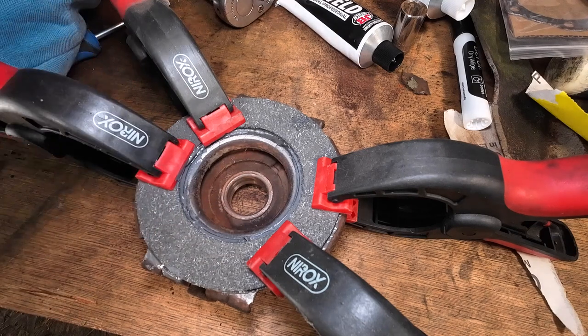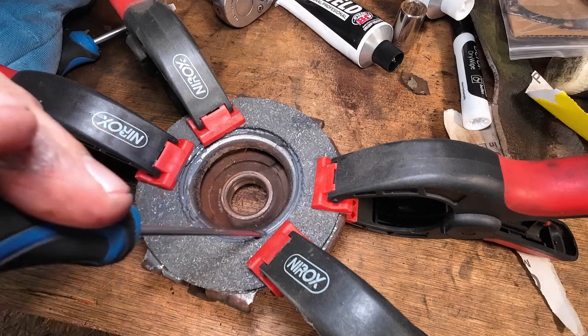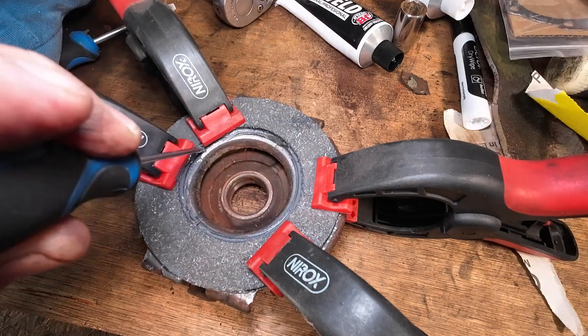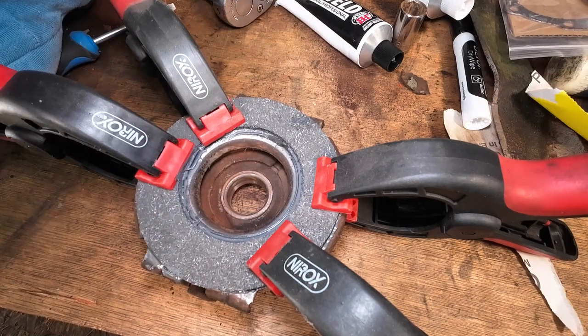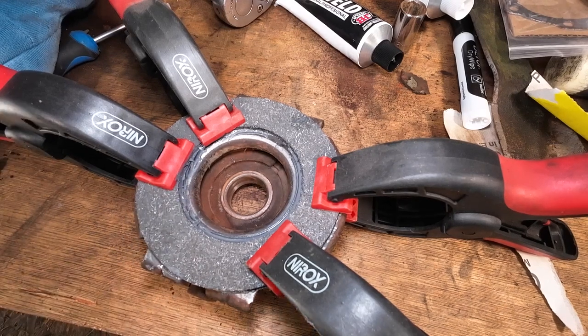I'll come back to you in 24 hours time when it's set, then we're going to refit it and test it — it should be good. The gentleman's waiting for his motor to come back — he's been on it for a couple of days saying he's really in need of it, so hopefully it'll be done soon. See you in 24 hours.